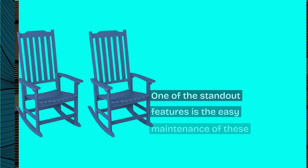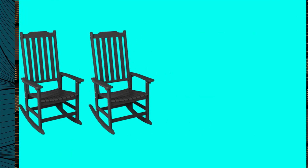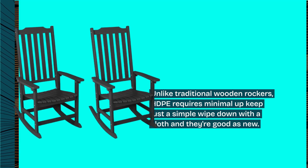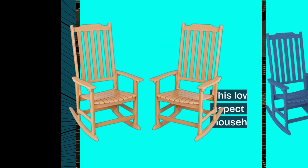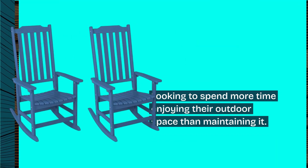One of the standout features is the easy maintenance of these chairs. Unlike traditional wooden rockers, HDPE requires minimal upkeep — just a simple wipe-down with a cloth and they're good as new. This low-maintenance aspect is perfect for busy households or anyone looking to spend more time enjoying their outdoor space than maintaining it.